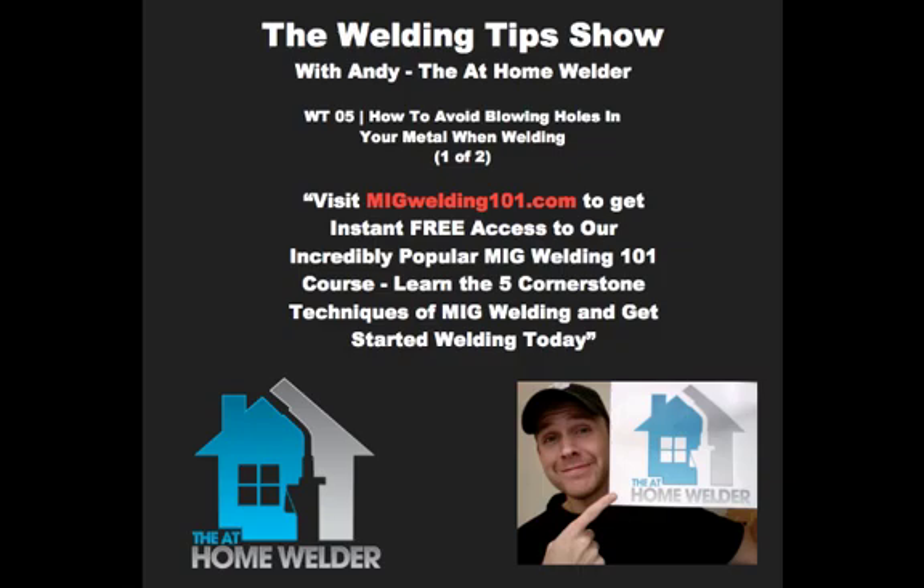So let's answer some questions. I've got a couple of good questions here — some coming from the at-home welder community themselves, and some from YouTube subscribers, questions coming from all over the place.